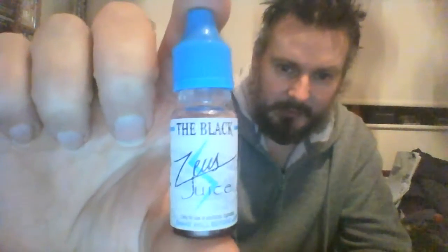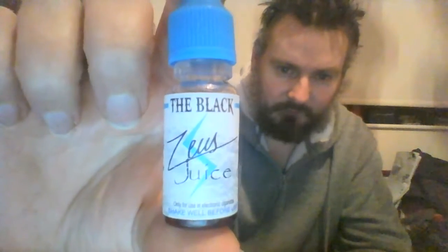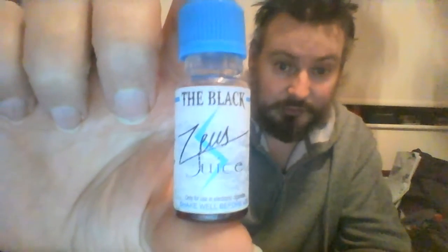Hello YouTubers! We have another juice for review and it's called The Black. It's made by the same company as the Black Reloaded. This is a small bottle - it's 3mg, still a high VG, and this is a 10ml bottle.